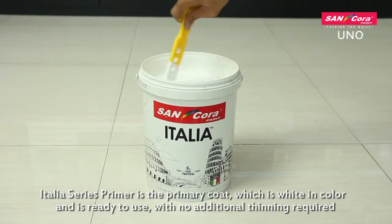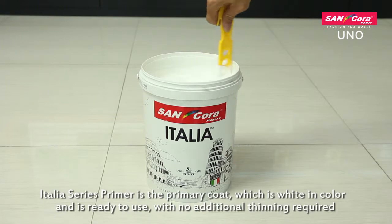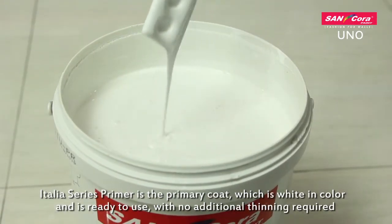Italia Series Primer is the primary coat, which is white in color and is ready to use with no additional thinning required.